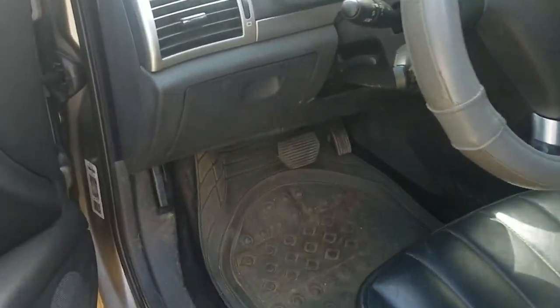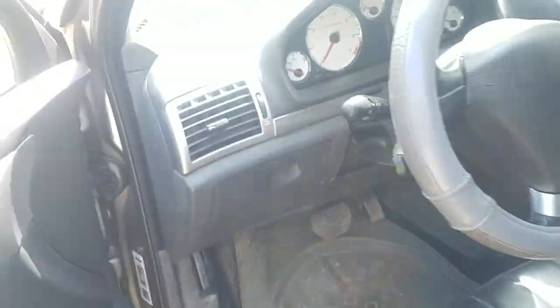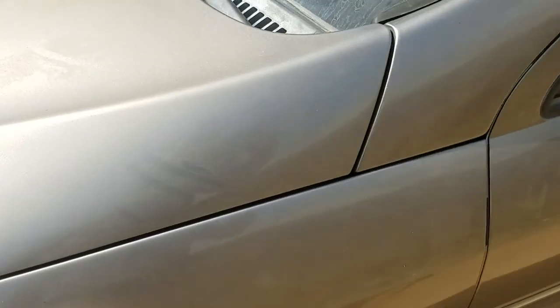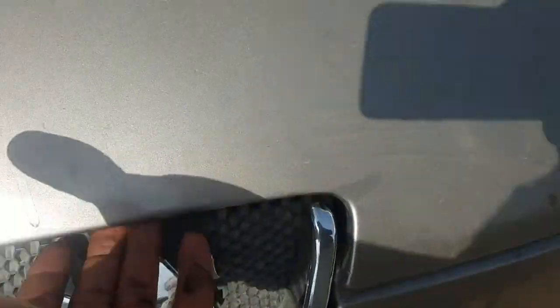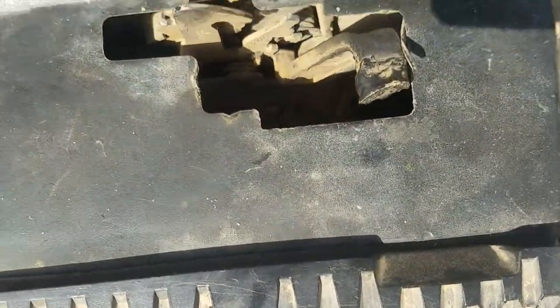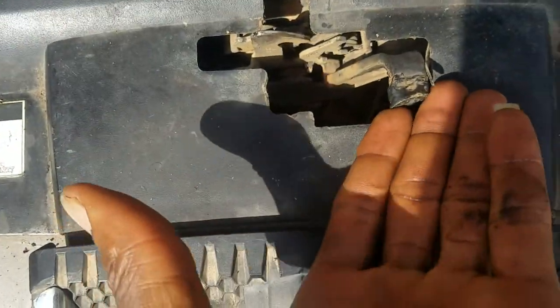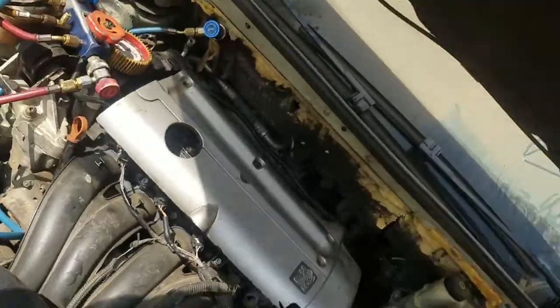Then head over to the bonnet and open it. This one has a broken latch, so that's what I had to deal with — you need to unlatch it manually.